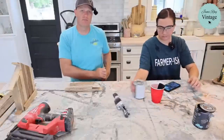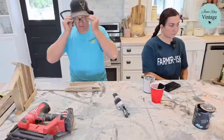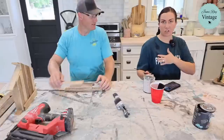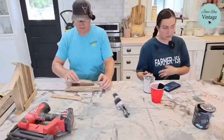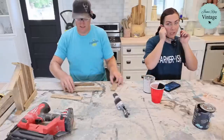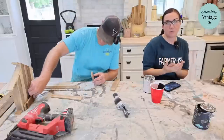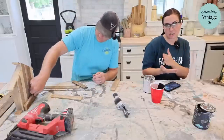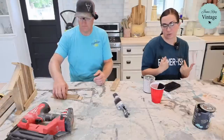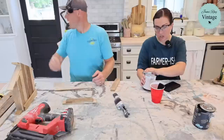Everything is dusty from finishing craft kits in the garage. She apologizes for her water-stained shirt. They did get new farmerish t-shirts — a slightly different color than last time — and new farmer sweatshirts in stock. She's wearing the farmerish tee and is excited about it.